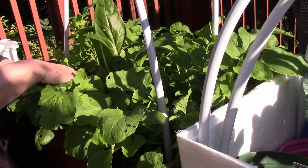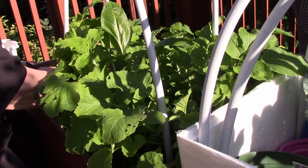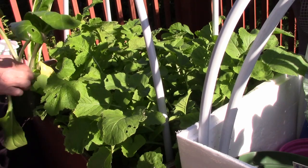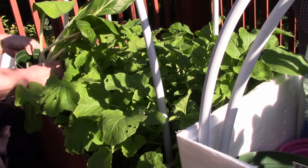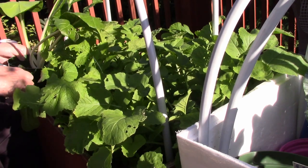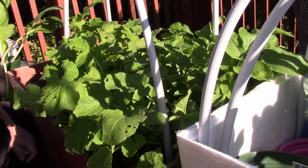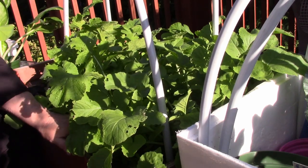I had never grown daikon radish before, and I had a couple of pots in there — there's Swiss chard and bok choy in pots that I had just sitting on top of the garden trug. Why? Because I knew I was planting way too much, and if I needed to move something, it would be easier to move a potted plant out of the garden trug than to pull it up from its roots.